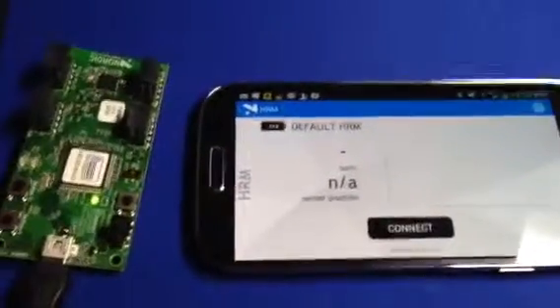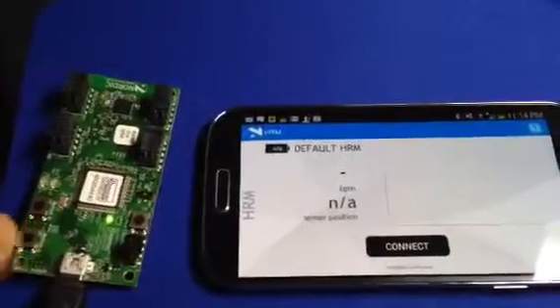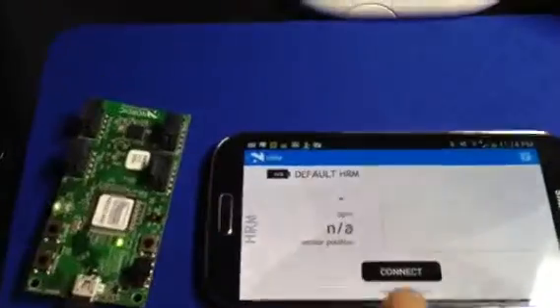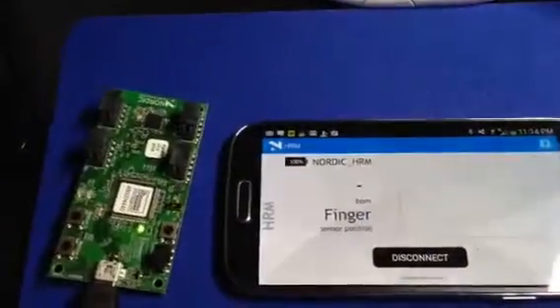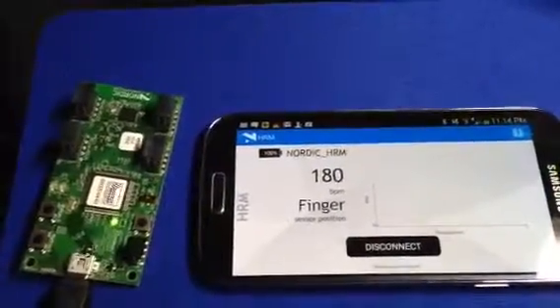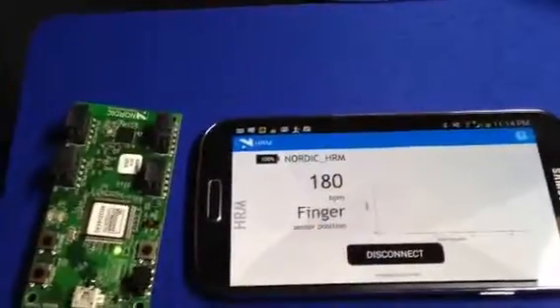Here we go. So I can start broadcasting it. Start broadcasting and discover and connect. Here we go, Nordic HRM. Connecting it. So now it is sending the signal from here, and currently showing 180.